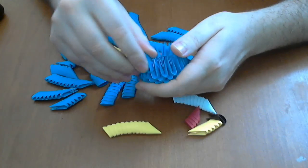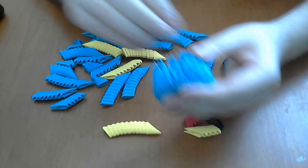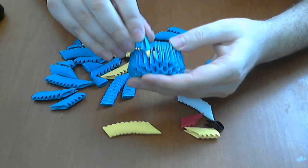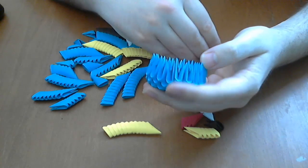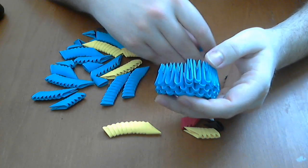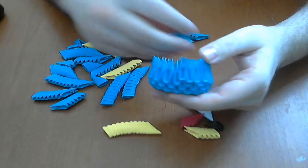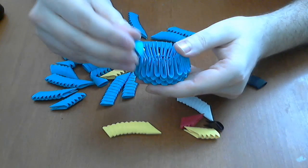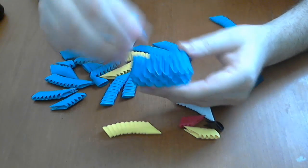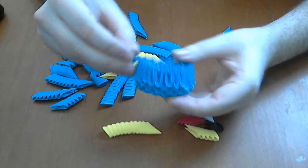We increase the number of the pieces. We put two pieces like this and then one normal, then again two pieces in two edges. Be careful — do not put two or three pockets one beside another. We increase again and we continue like this until we finish the row.